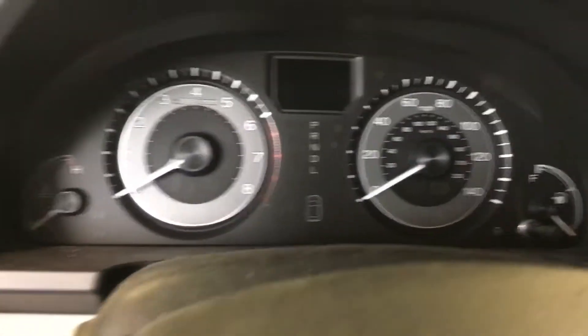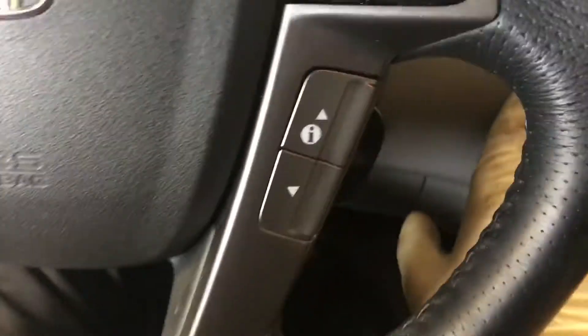Hey, making a video for a 2014 Honda Odyssey Touring. I watched one a second ago and it shows a little dash button here. That didn't work for me, so there's actually a select reset button right here.